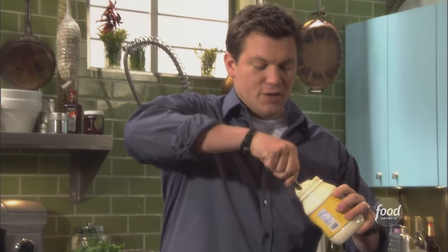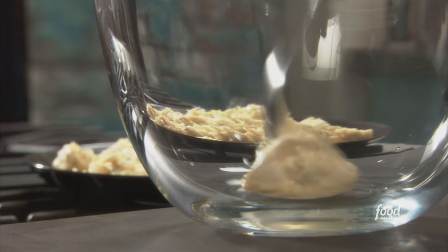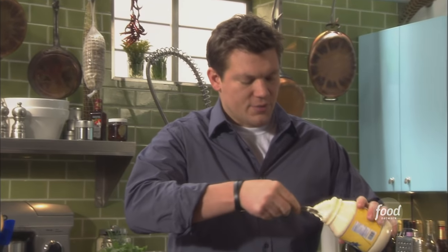If you make the crab salad, you can stuff it into a hollowed out avocado, which is absolutely delicious, especially in the summer — fresh and light and clean.